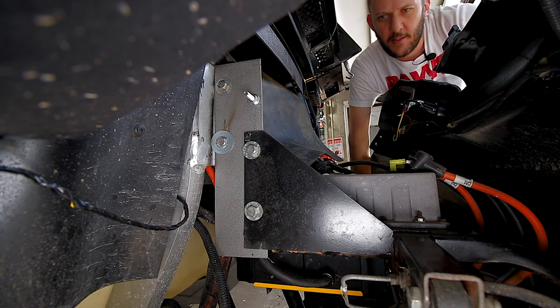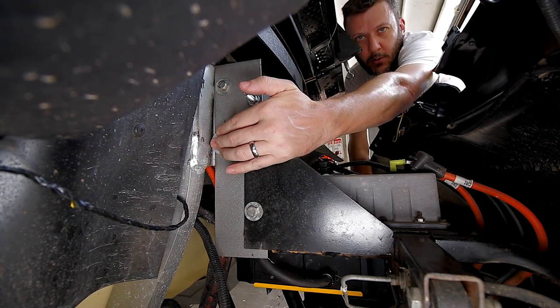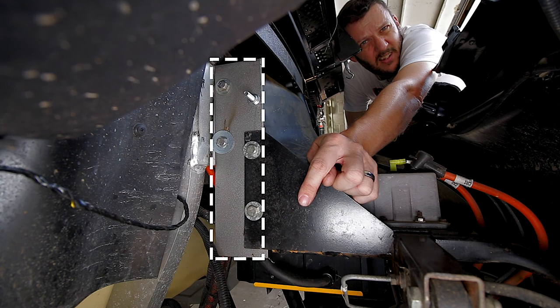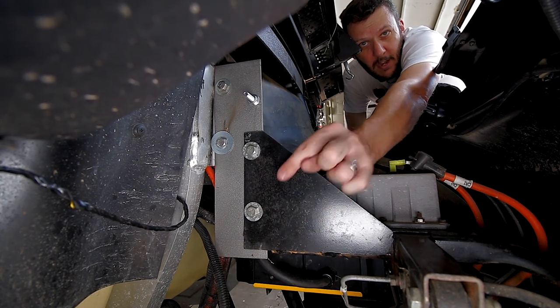One of the things I did on the front end of the gem in order to lift it was to take the original mounting points — which are right here — and move them out and down using this big hunk of steel. Does that make sense? There are also some changes I had to make to the bottom of the gem, so let's go down there and I'll show you.